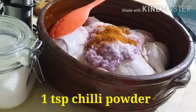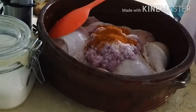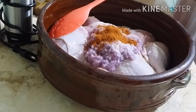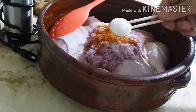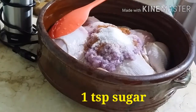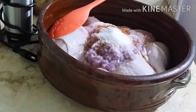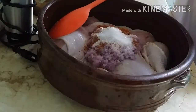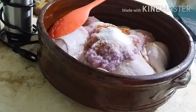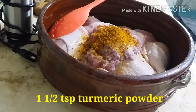Idagdag ang isang kutsaritang chili powder. Isang kutsaritang asukal, pero optional po yan — kasi pag naglalagay ako ng tomatoes sa niluluto ko, nilalagayan ko siya ng konting asukal. Lagyan po natin ng turmeric powder.